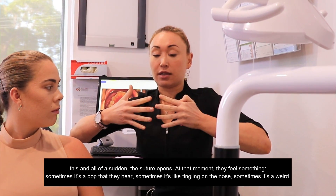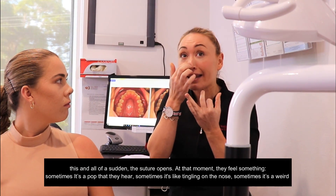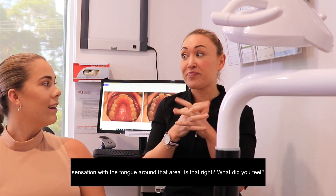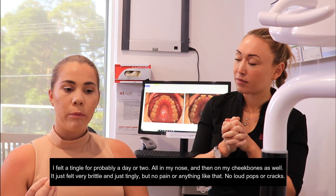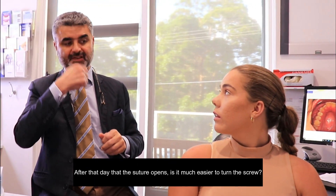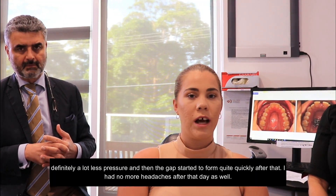When that suture opens, they feel something. Sometimes it's a pop that they hear, sometimes it's a tingling on the nose, sometimes it's a weird sensation with the tongue around that area. What did you feel? I felt a tingle for probably a day or two, all in my nose and then on my cheekbones as well — just felt very brittle and tingly, but no pain. No loud pops or cracks, thank God. You'd find that after that day it's much easier to turn. Yeah, definitely a lot less pressure, and the gap started to form quite quickly after that, with no headaches as much either.